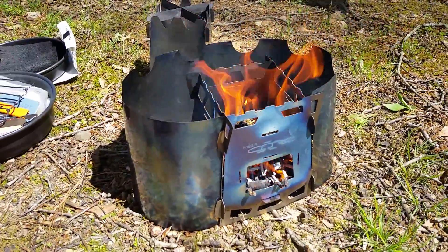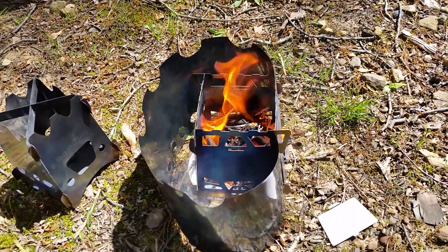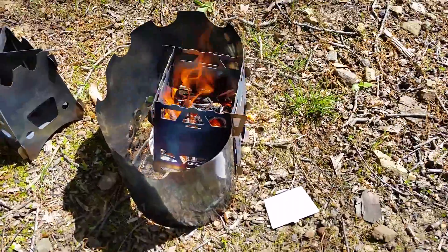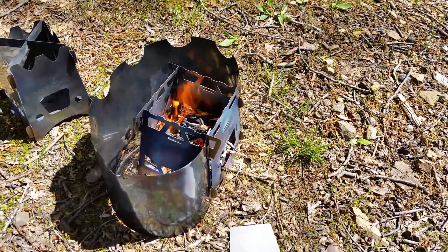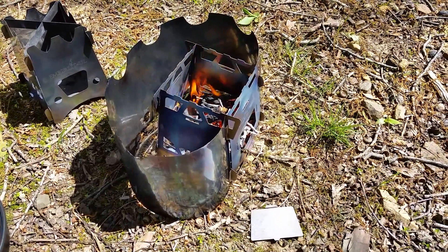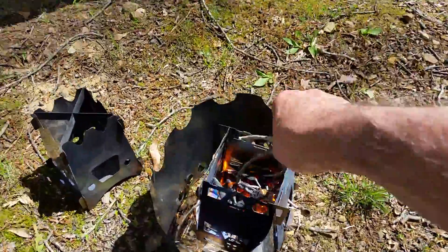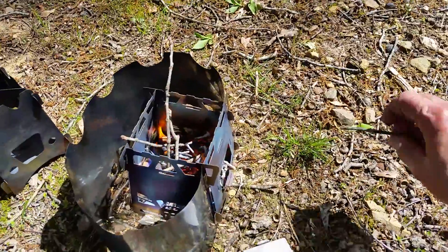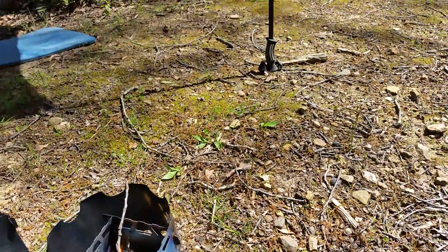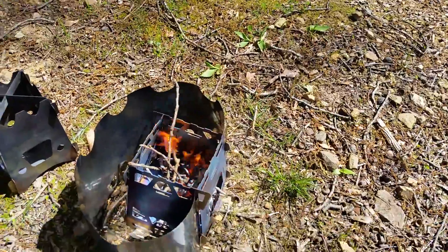This is a Core Force stove surrounded by a homemade titanium windscreen slash wood stove. It acts as a great windscreen for these small stoves and only weighs a few grams. There are dry sticks laying everywhere — you just drop them in. Start the fire with a little cotton ball, drop in the sticks. It doesn't get much easier than this.